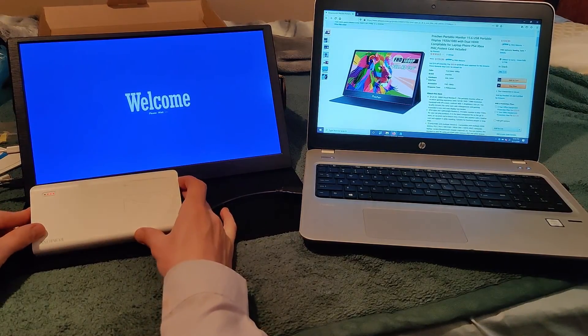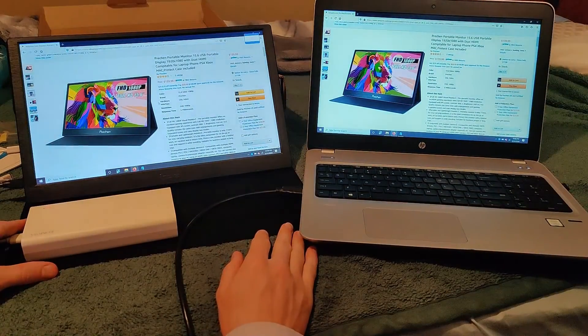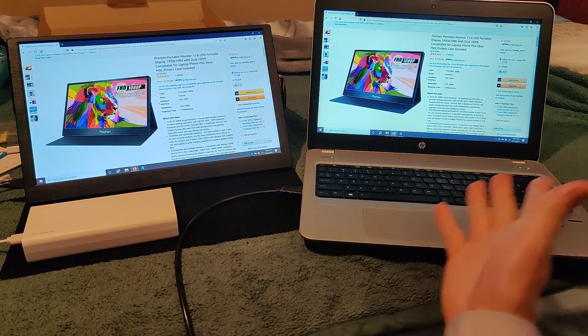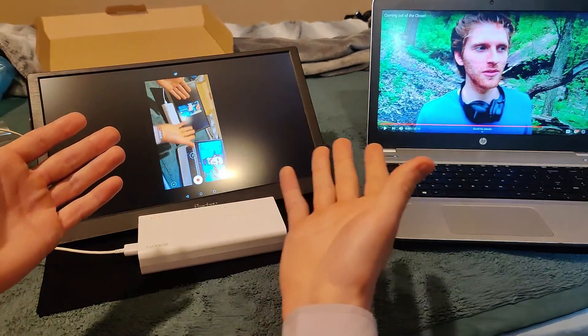It's a nice portable display. The display turns on quickly, it's not a hassle, the settings are easy to change, and most importantly it actually remembers the settings you put in. Let's go ahead and plug that in to take a look.